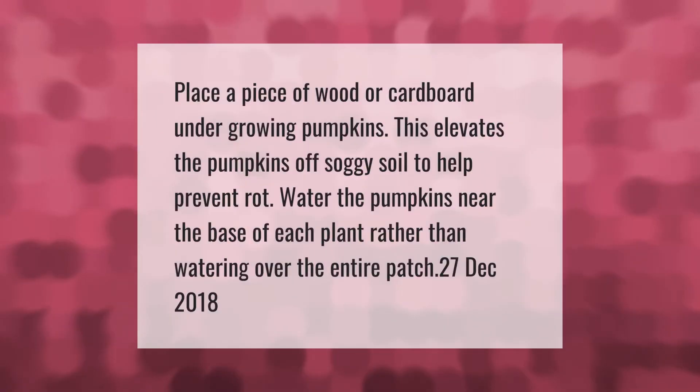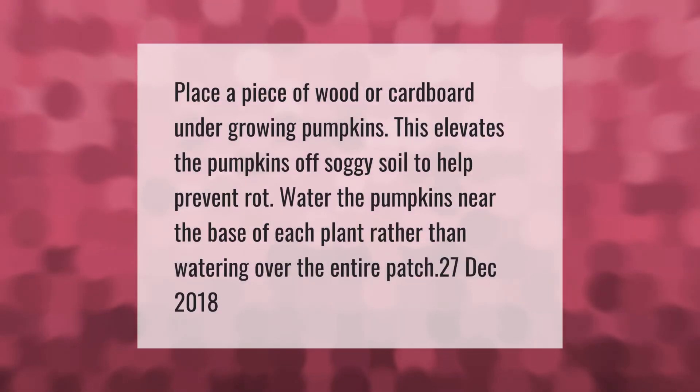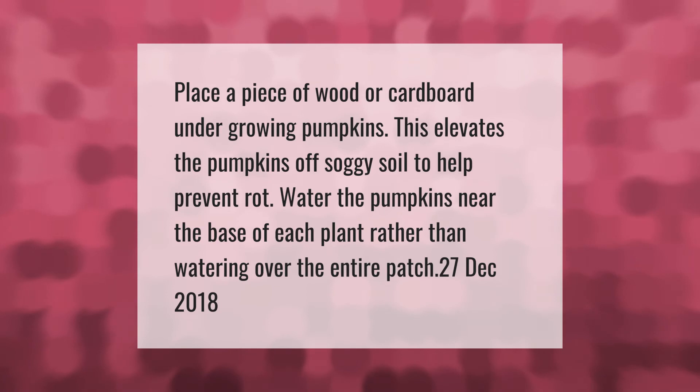Place a piece of wood or cardboard under growing pumpkins. This elevates the pumpkins off soggy soil to help prevent rot. Water the pumpkins near the base of each plant rather than watering over the entire patch.